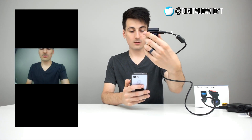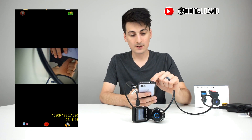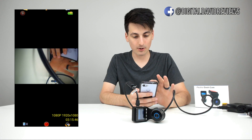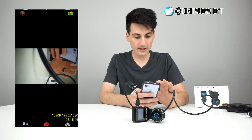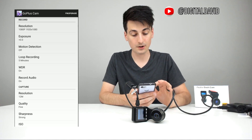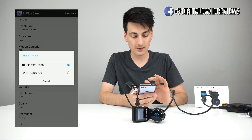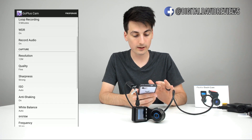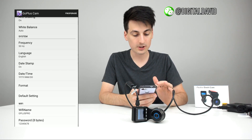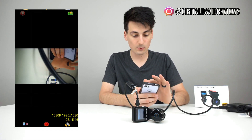Back in the app, it says connecting, and just like that — there I am on camera. Super painless and easy. In the app we have a file folder to view and play back footage stored on the device, a microphone toggle to turn audio on or off, and a full settings menu. From there you can adjust resolution between 1080p and 720p, exposure, motion detection, loop recording, wide dynamic range, sharpness, ISO, anti-shaking, white balance, frequency, language, and date stamp.